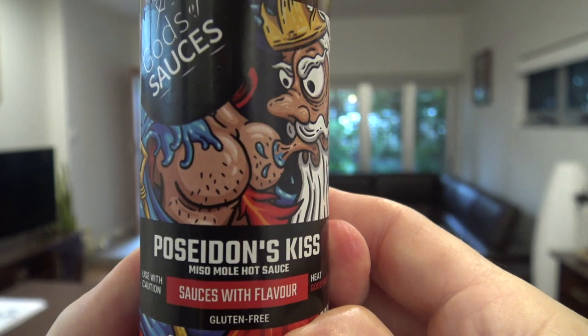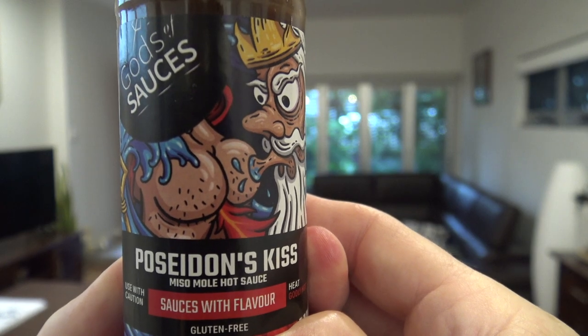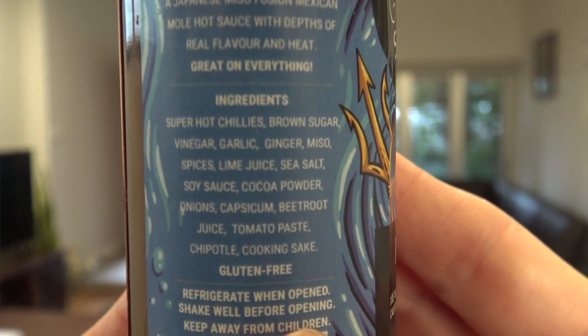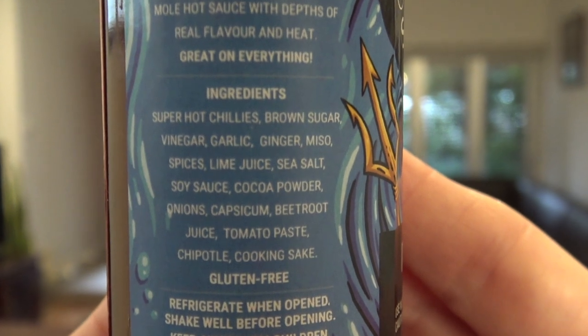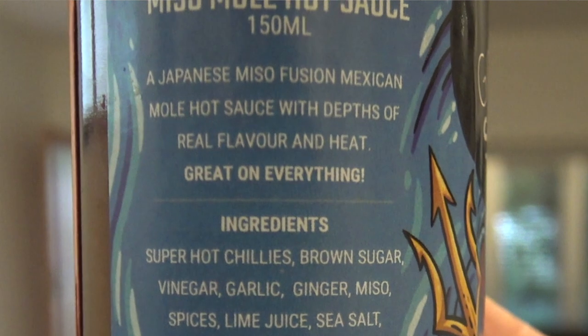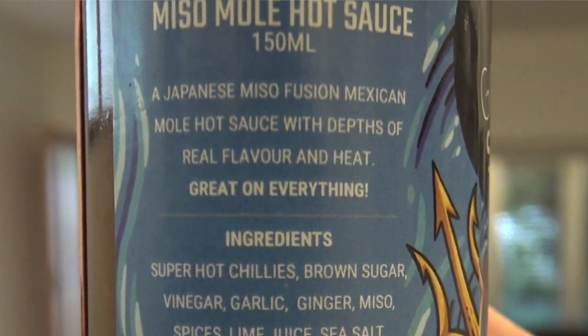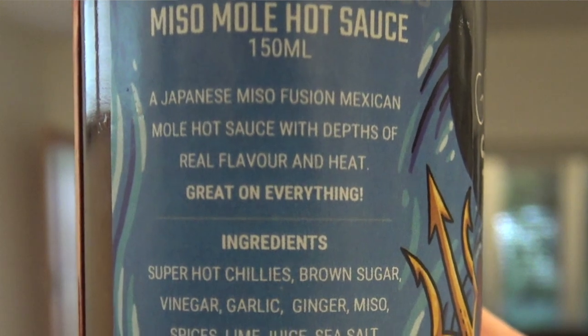There are three flavors. Poseidon's Kiss is a miso mole hot sauce. Its ingredients are super hot chilies, brown sugar, vinegar, garlic, ginger, miso, spices, lime juice, etc. It says it's a Japanese miso fusion Mexican mole hot sauce with depths of real flavor and heat — great on everything. We'll give it a go and see what it's like.